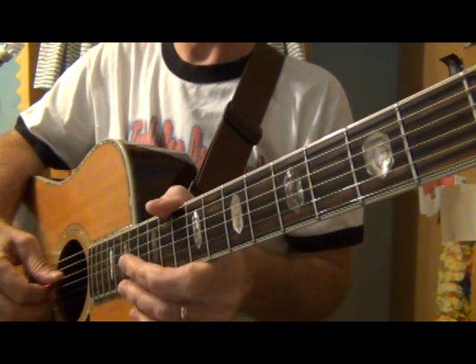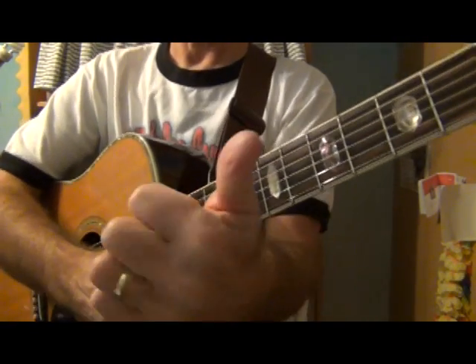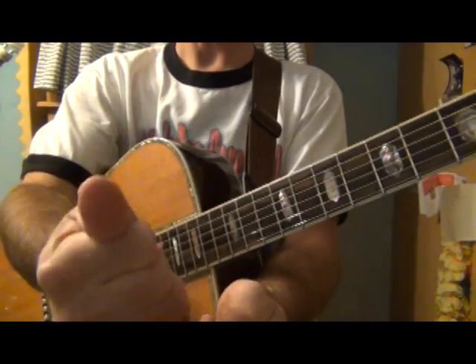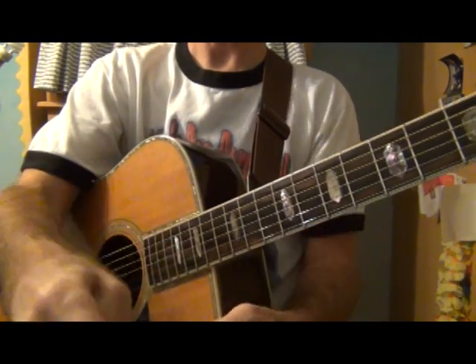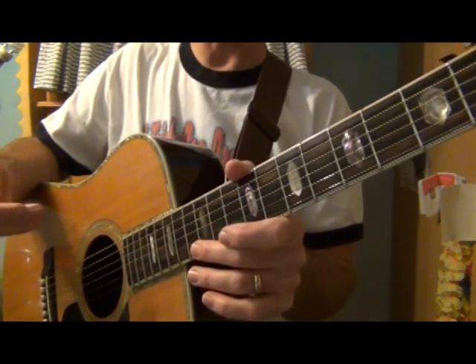In the key of D there are two sharps, so you've got your D, E, F sharp, G, A, B, C sharp, and D. We have to figure out the one, four, five chords because those are the most common chords we'll be playing and using for songs.